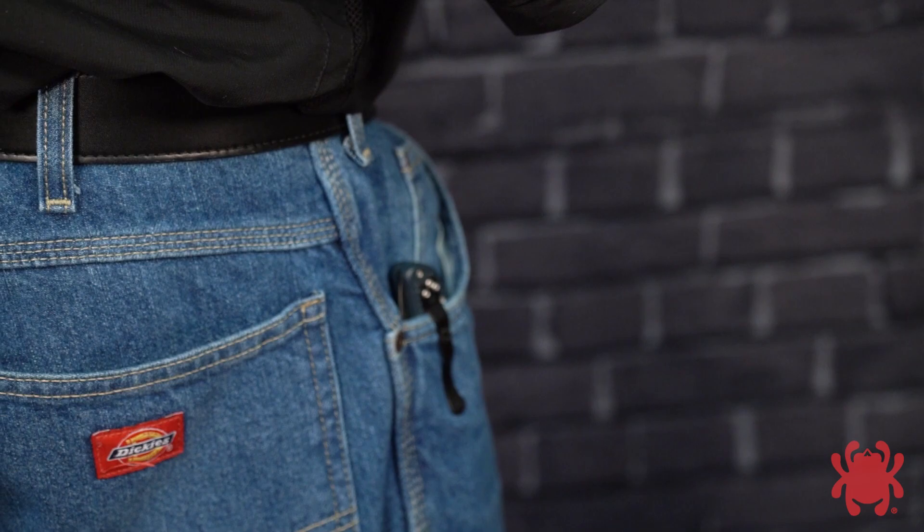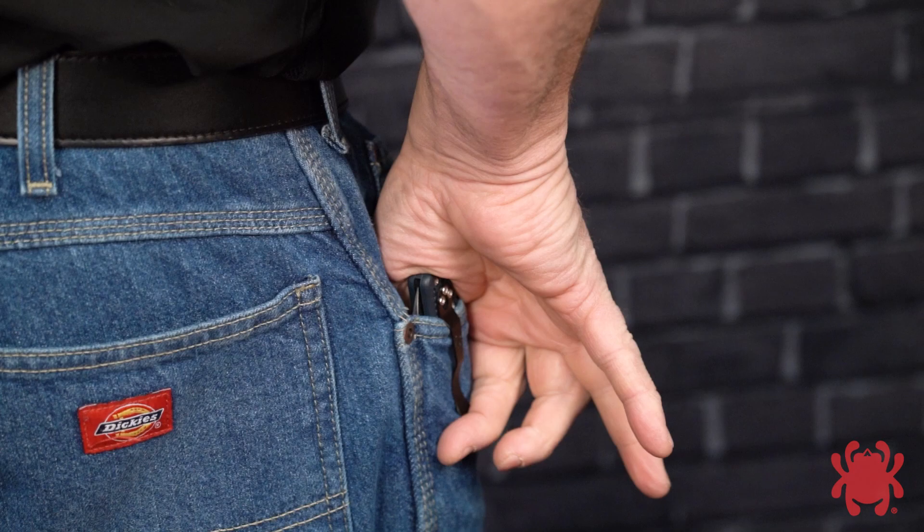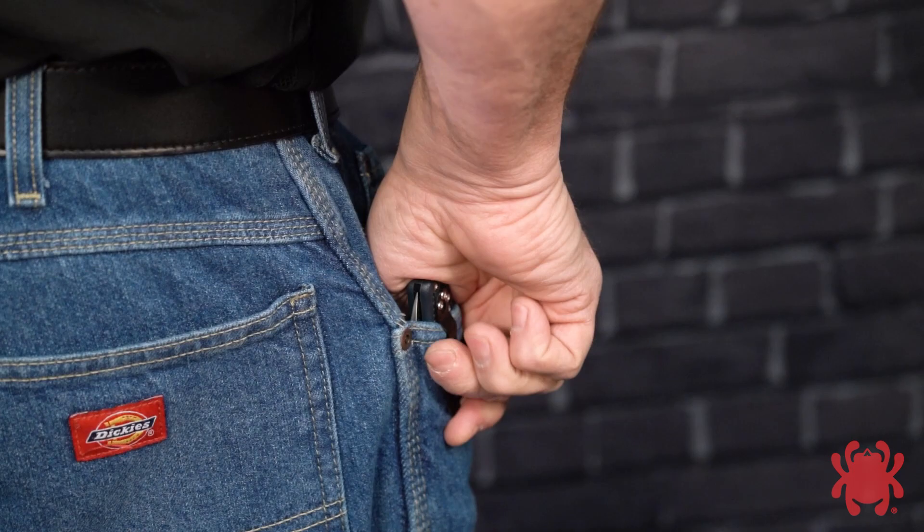Reach your thumb into the pocket as deeply as possible and index it firmly against the side of the knife's handle. At the same time, curl your fingers so your index finger hooks under the tip of the clip. Apply a pinching pressure between your thumb and fingers to establish a secure grip on the knife. As you lift the knife upward, apply slight rearward pressure to keep the spine of the blade against the rear of your pocket.